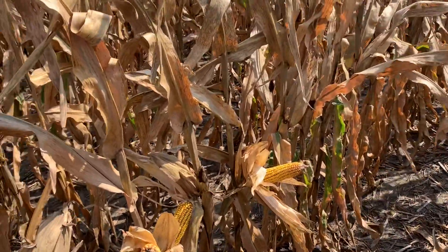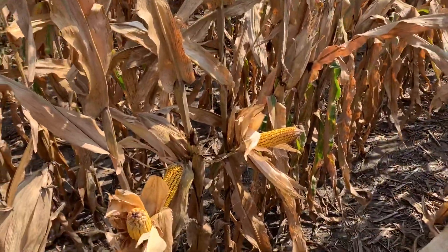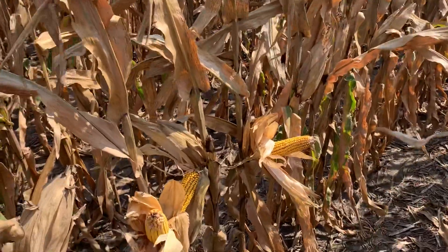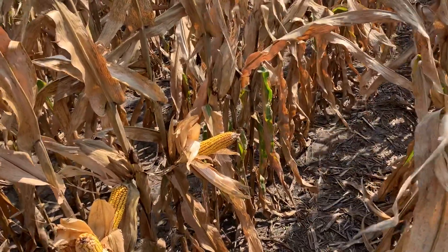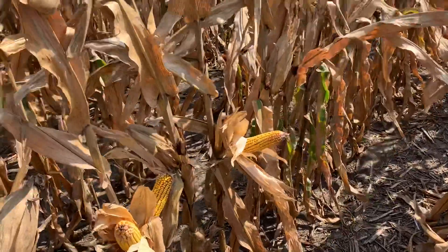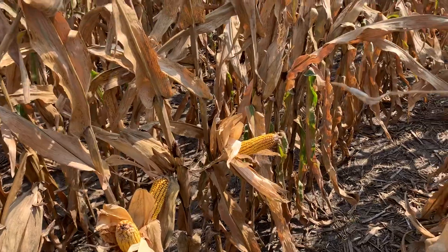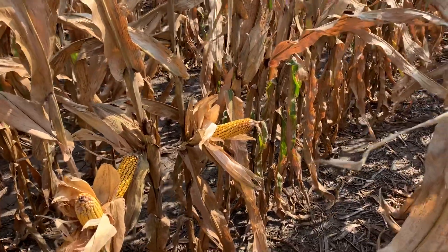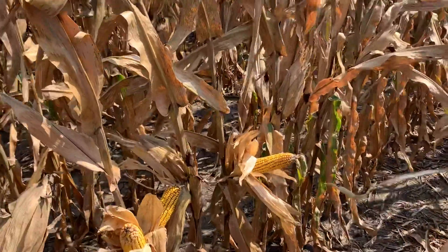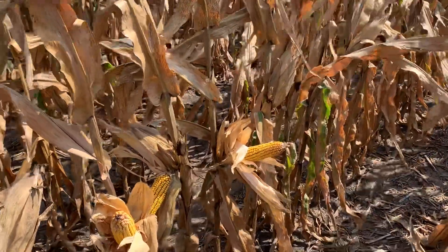This hybrid is unique in that it really pollinates like a 109 to 110, and it finishes like that too from a maturity standpoint. It was really the foundation of our tough acre product lineup, and if you watch the video on 6222, that's our newest tough acre product — it helps add more strength on late-season agronomics alongside the 6425.